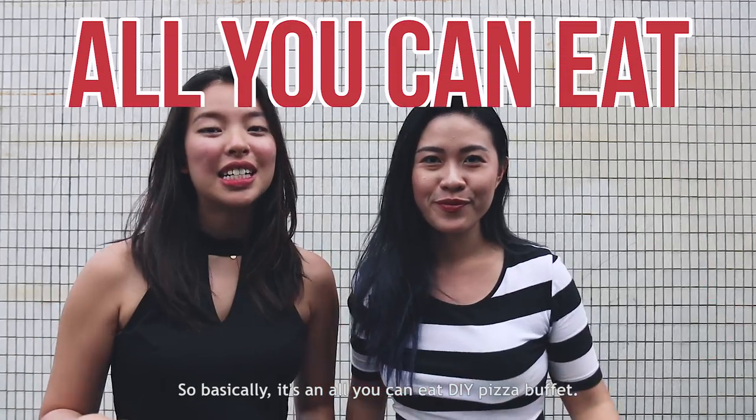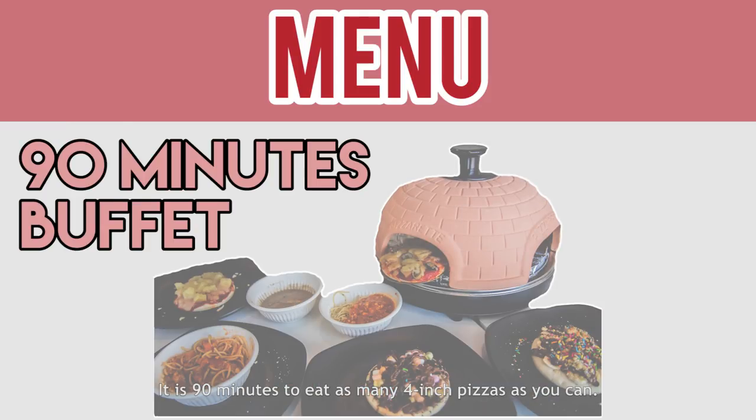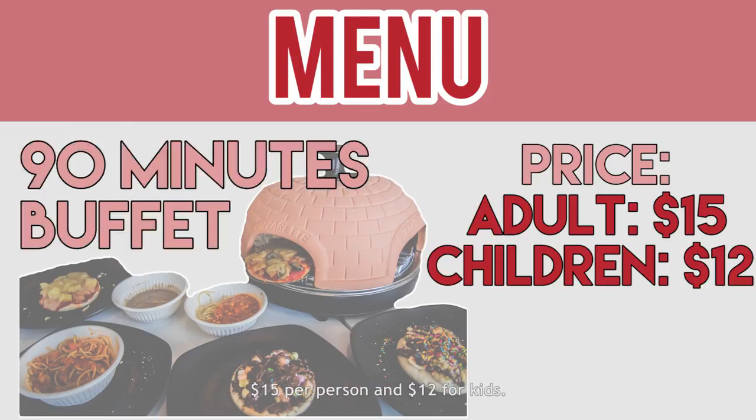So basically, it's an all-you-can-eat DIY pizza buffet. It is 90 minutes to eat as many 4-inch pizzas as you can — $15 per person and $12 for kids.